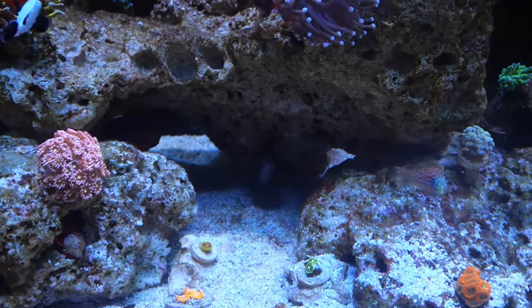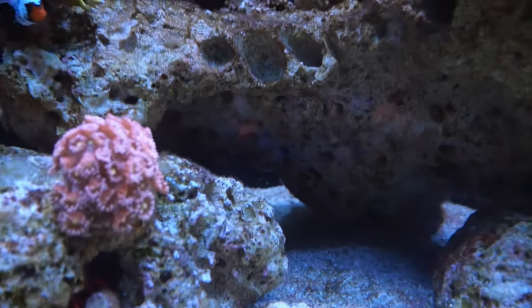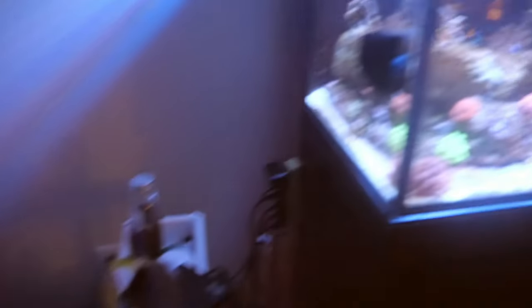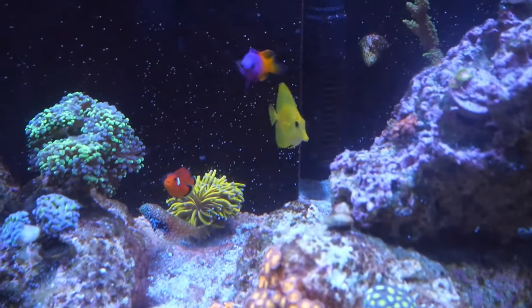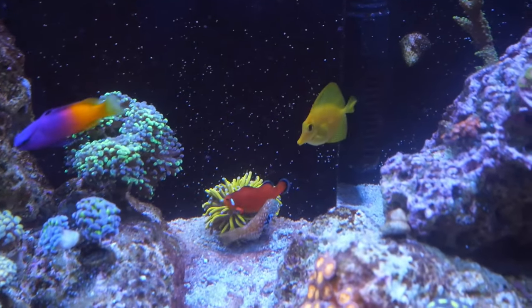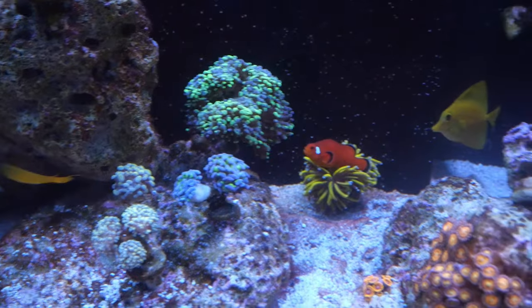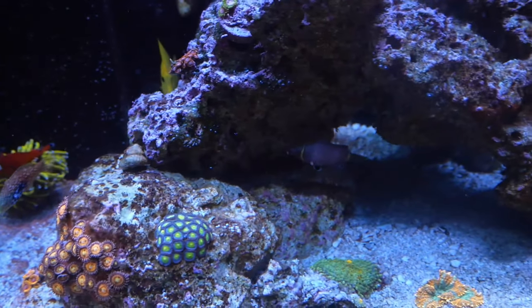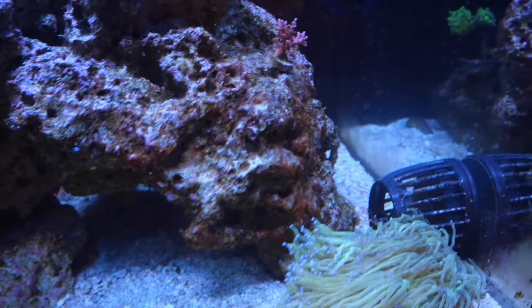What I ended up doing was getting a mirror, and surprisingly that mirror trick works wonders. I went to Target, picked up this mirror for like 15 bucks, and pretty much just put it landscape on the front of my glass. It kept the whole tank busy for like the whole day — even my mandarin, who's usually shy and always hanging in the back, was in the front just looking at his evil twin.